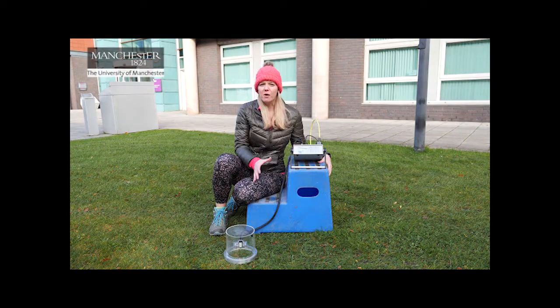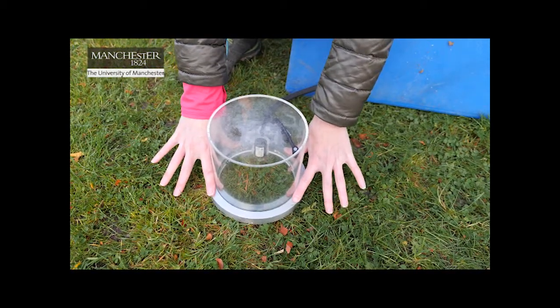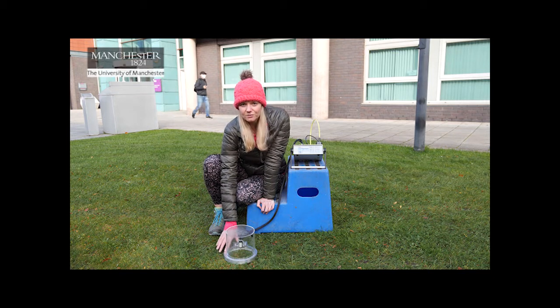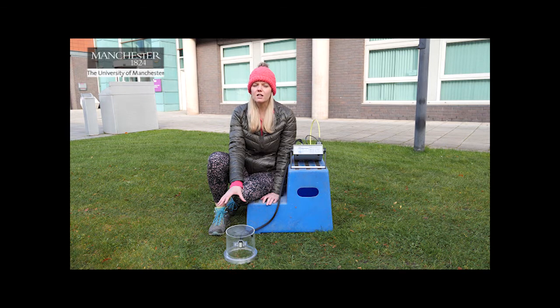Now that we know how both instruments work, we're going to use them to take some measurements — some practice recordings of CO2 fluxes from the surfaces around us today. We have our gas assimilation chamber with a nice tight airtight seal, and here we're going to be measuring and monitoring the carbon fluxes from grass and the underlying soil. It's a November day, about 10 degrees, not particularly sunny, and we have soil and vegetation here. Before we start the reading, have a think — do you think the concentration of CO2 in the chamber is going to increase or decrease over the measurement period?